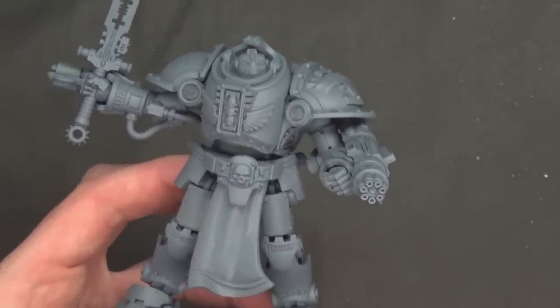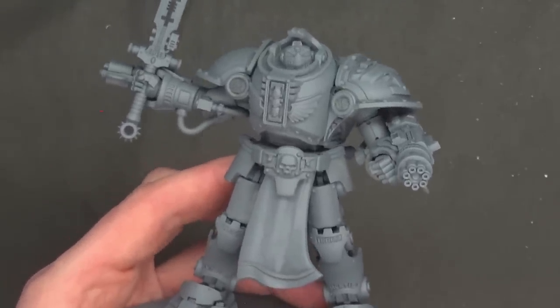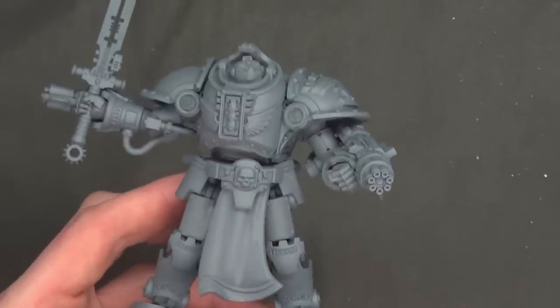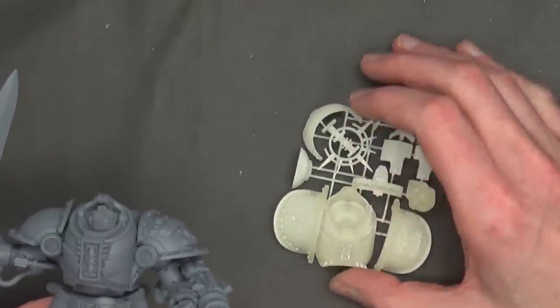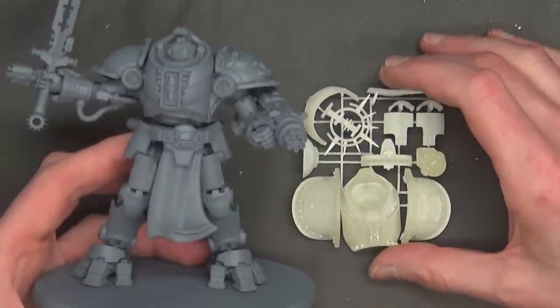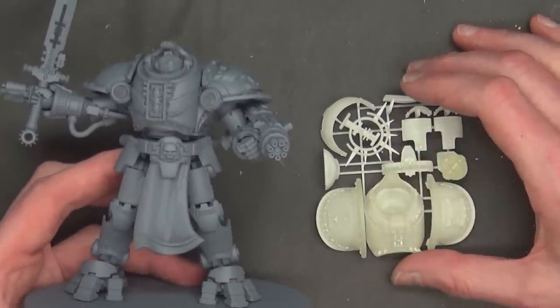That's it for this one — thanks for hanging in there with me. Make sure you check out Pop Goes the Monkey for these two fresh designs: the Carlos carrier kit and the Antonius set of armor. You can get both over at Pop Goes the Monkey.